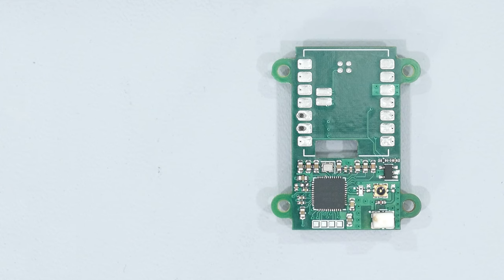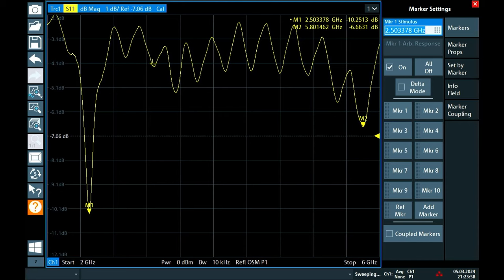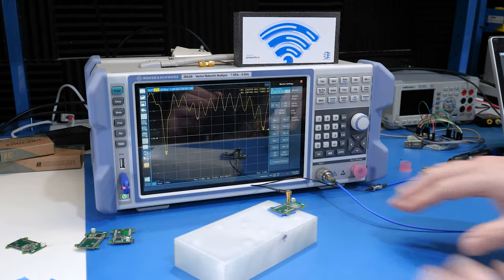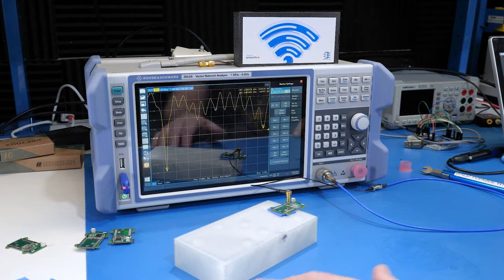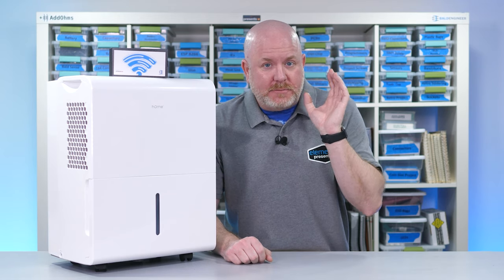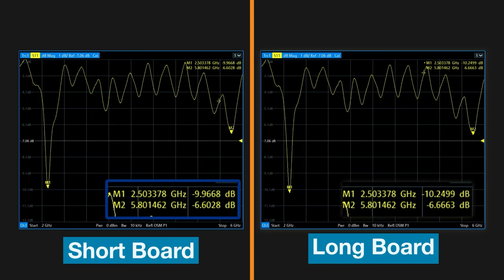Where I place the antenna on the board is a bit of a compromised spot, so I made a second board that extends the antenna away from everything else. It performs slightly better at 2.4 GHz, but it's not a huge improvement. This is not the best measurement setup — just moving the board around causes the response to change. Based on those measurements, both boards are probably going to do fine at 2.4 GHz since they got to 10 dB. However, for the 5 GHz channels, they may not perform as well.